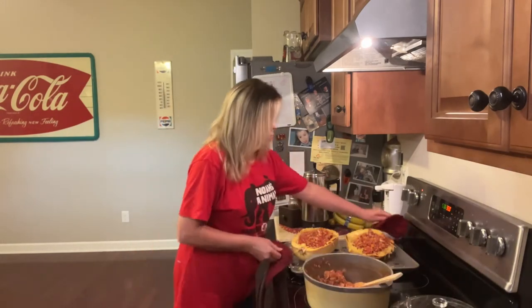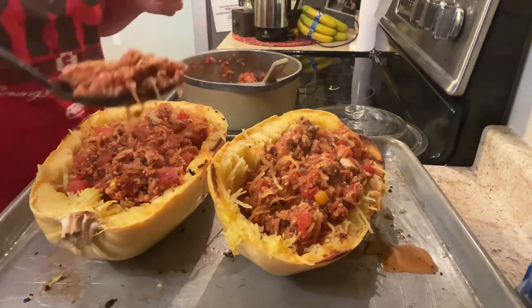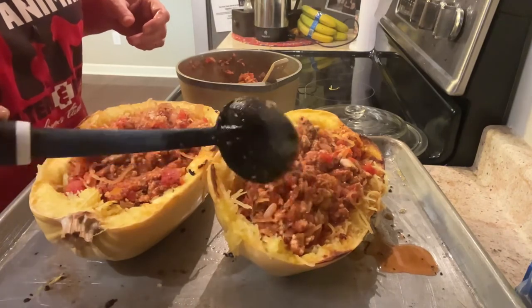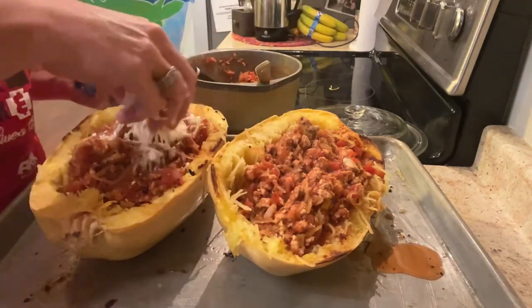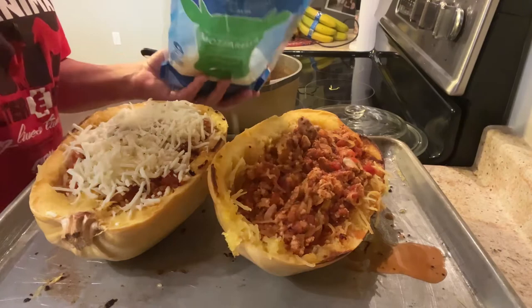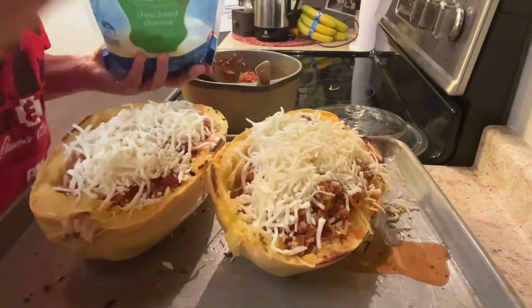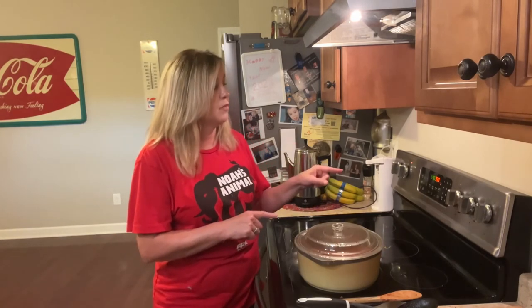I'm going to bring it over here so you can see what I'm doing — I've made a huge mess! Now we're just going to pack these squash shells full of the meat sauce, maybe a little more on the end here, and I'm going to top it with some mozzarella. Have any of you ever had spaghetti squash? If not, you should try it — it's really good. I'm going to let this bake for about 10 to 15 minutes and I'll come back to show you what it looks like.